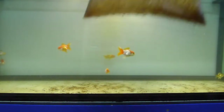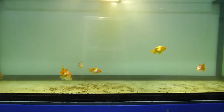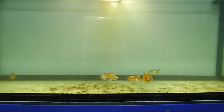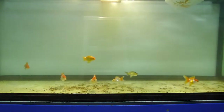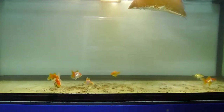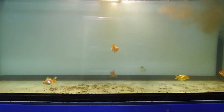In my aquarium at home are a goldfish oranda, red white, and ranchu — they are island-born, raised in our island aquatics goldfish farm, and now they will enjoy their Daphnia treat. I'm not quarantining the Daphnia; I'm just releasing them because they are clean and cultured in our island aquatics pond.